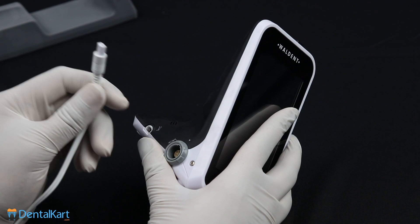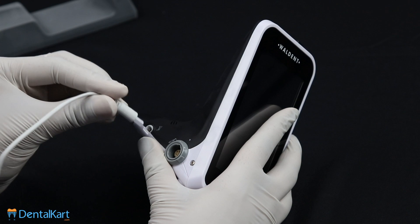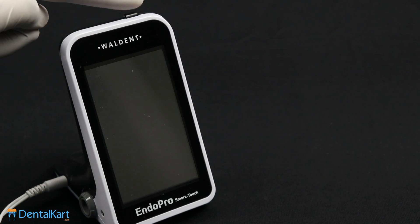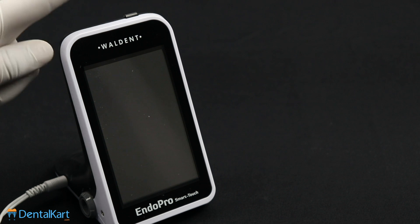Connecting the measuring wire to the main unit. Press the on/off button on the main unit to turn the machine on.